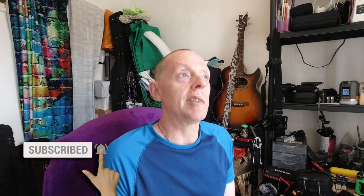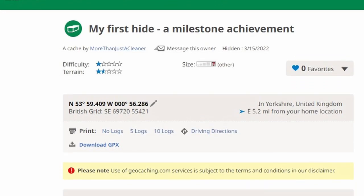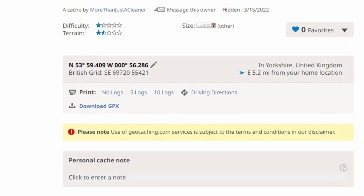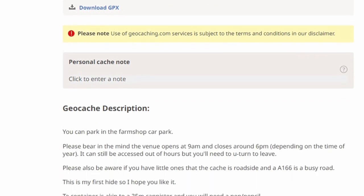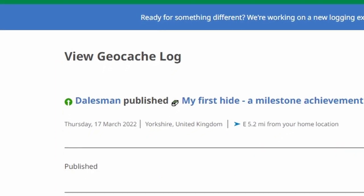Mine wasn't. I made a bit of a gaffe with this because you're not allowed to use anything that could appear to be for commercial reasons, and so because I'd referred to the balloon tree by name and by description quite a lot, the cache was completely kicked back so I had to completely rethink it. I ended up changing the name completely to 'my first hide and milestone achievement' and completely changed the geocache description so there was no mention of the balloon tree, only in reference to the farm shop itself. On submission, that one went through without any particular issue and it was published on the 17th of March 2022.